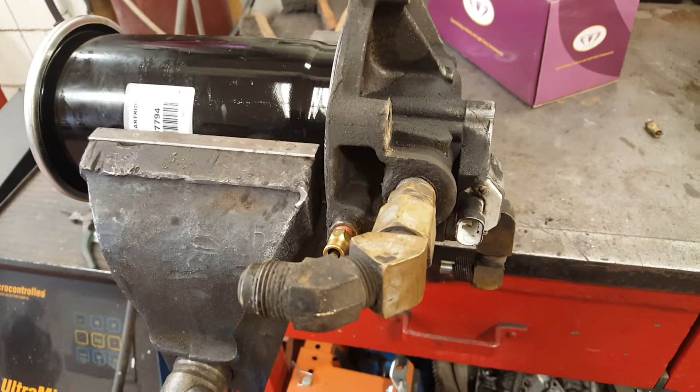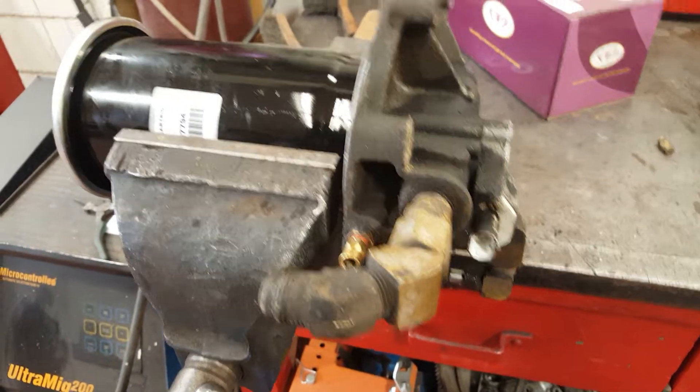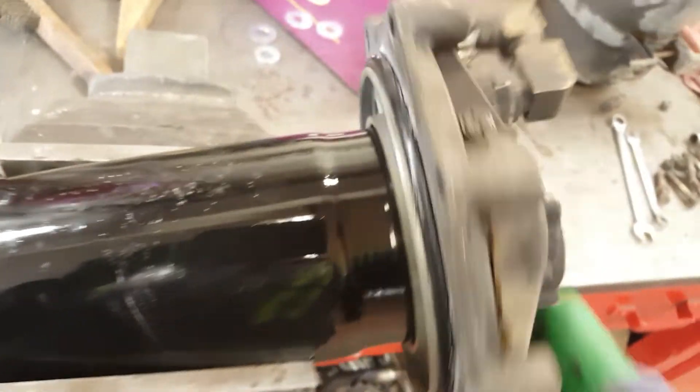It's time for some maintenance. We're doing an 89 air dryer service. This one is pumping a bit of oil. I'm going to change the unloader and the filter. Pretty easy — it just spins off.